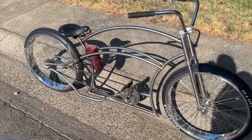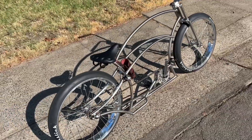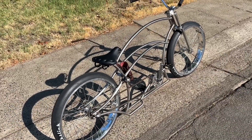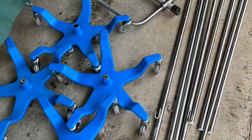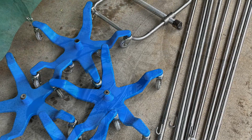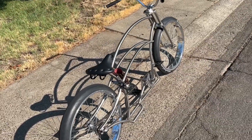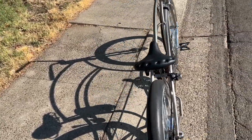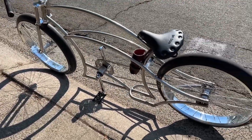But here's the thing: this was 100% made from scrap material. I mean, all the parts cost me something obviously, but the frame, the forks — all the expensive stainless material was free.